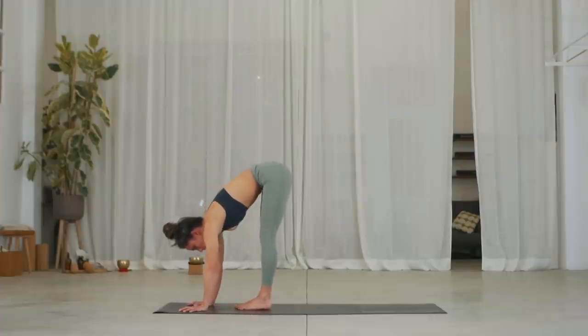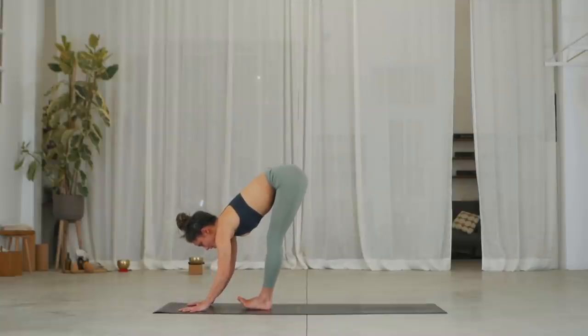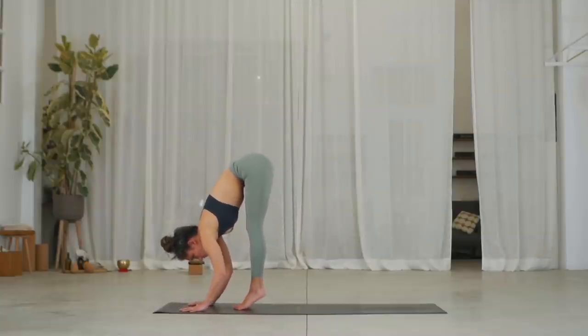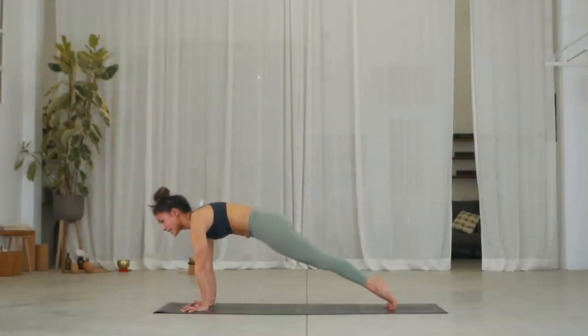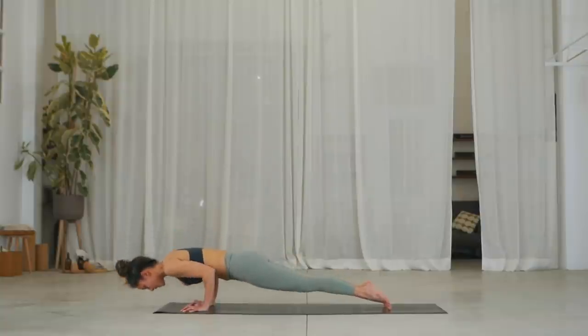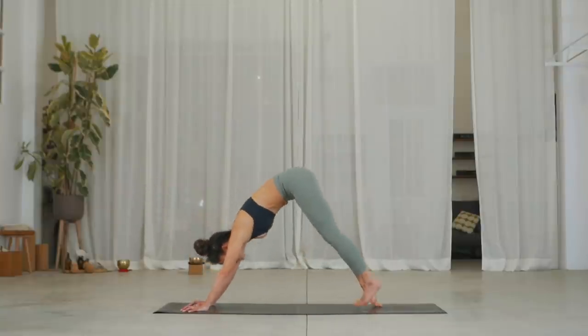I'm also struggling. Roll into your toes, claw the floor, and try to float into your plank. Bend into chaturanga. Inhale, upward facing dog. Exhale, downward facing dog. Continue. Look forward, close your left thumb. Inhale, step your left foot forward next to left thumb.